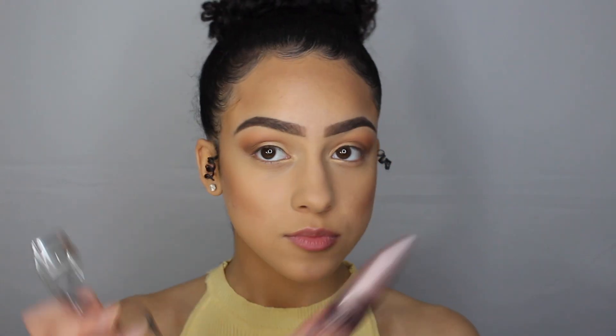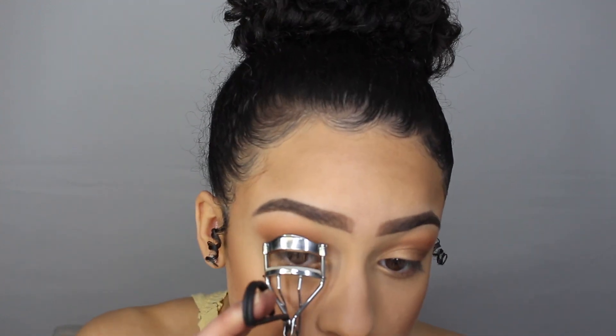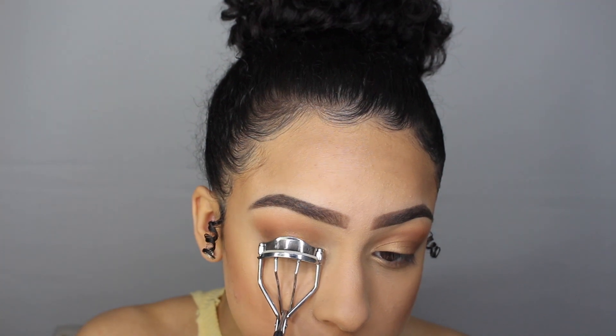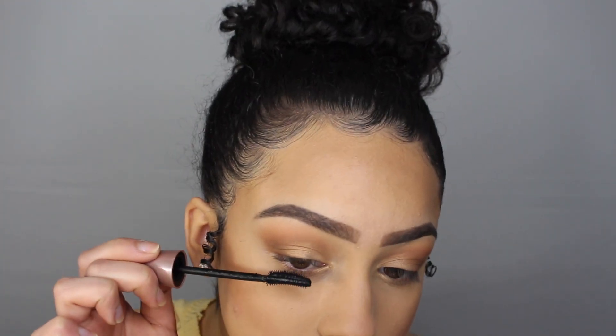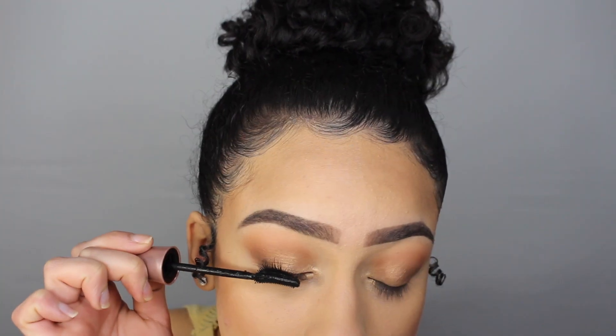Now for my favorite part — mascara! To get the best mascara results, I like to curl my eyelashes very well. For mascara, I'm using my all-time favorite, the Maybelline Lash Sensational.